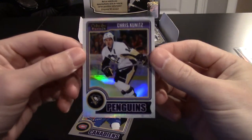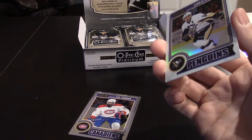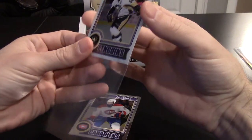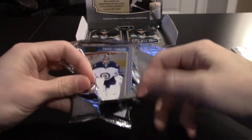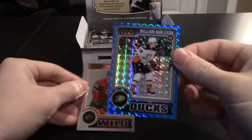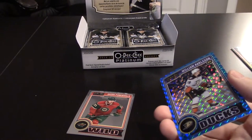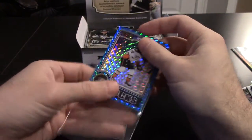Another white ice parallel — Chris Kunitz out of 199. And PK Subban looks like we got our blue. Got a David Pastrnak rookie, that's a good one, and the blue is William Carlson — I believe these are out of 65. So far getting some good colors. I'm kind of a chrome guy; I always like Prizm, chrome, stuff like that.